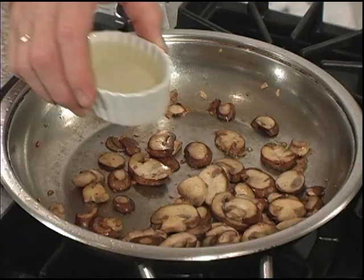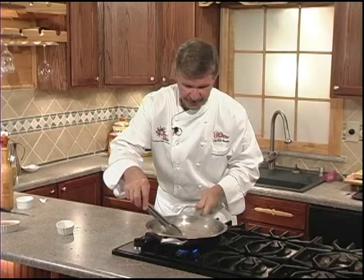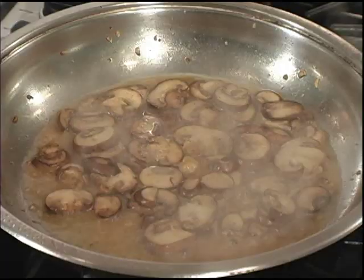Next we'll add our white wine and let it simmer for about one minute. It's very important you let that wine cook for one minute to reduce it and really concentrate those flavors. Wow, you won't believe the aromas — the kitchen is full of people waiting to eat already.